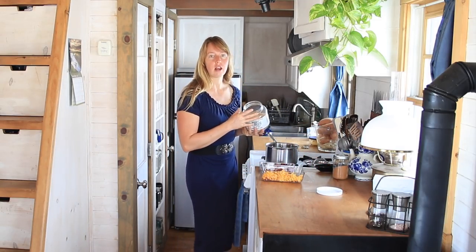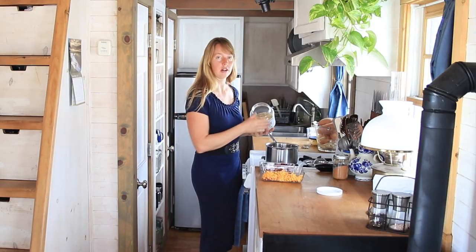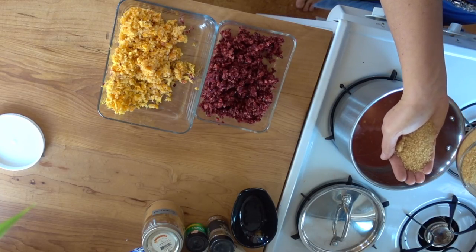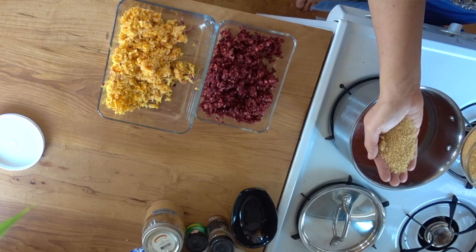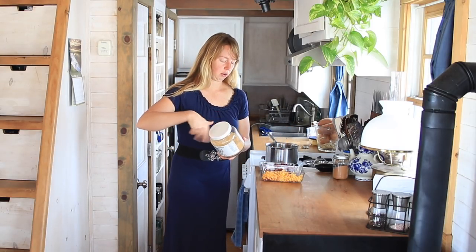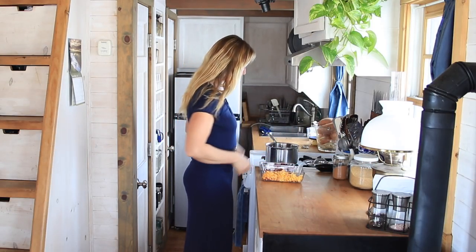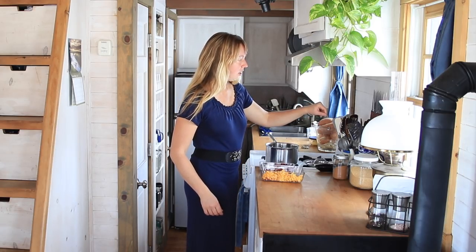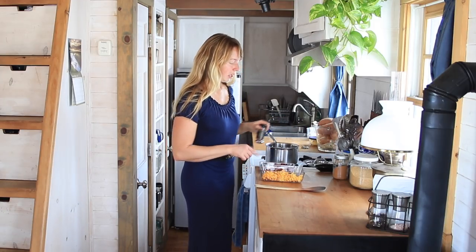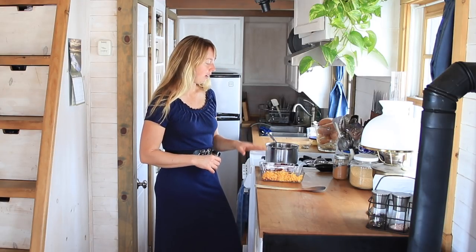I'm going to warm that liquid up and dissolve a little sugar into it. You can do this to taste — I don't use a whole lot. The oranges are adding some sweetness to the cranberries, which are obviously pretty tart, but I want it to stay fairly tart. I'm doing probably a quarter cup or so of raw sugar — that's why it looks brown. We're just going to heat this up because it's going to thicken a little bit, as cranberries have a lot of natural pectin. You can do this with just the three ingredients if you like: cranberries, oranges, and a little sugar.